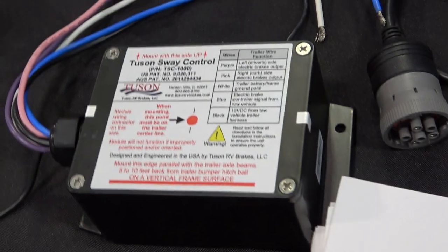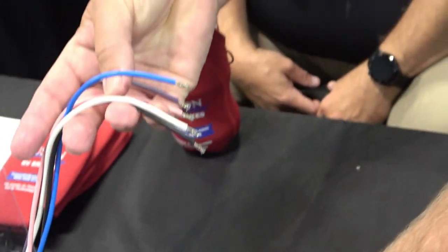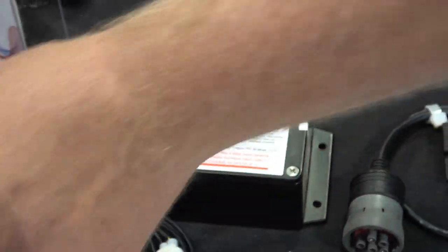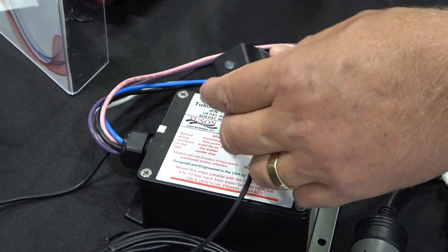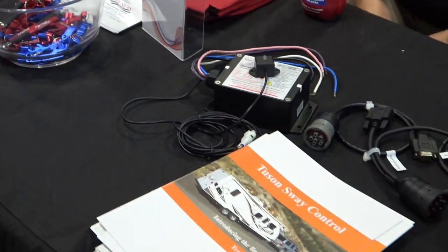For the sway control, that box does it all — the red dot goes on the center line. Here are your five wires: power, ground, blue wire for your brake controller, and then left and right — pink and purple. With the LED indicator, green means everything's good. If something's blinking red, it'll tell you there's a short on left or right side or anything else that might be wrong. That's so awesome — people really need to watch the video because it's incredible.